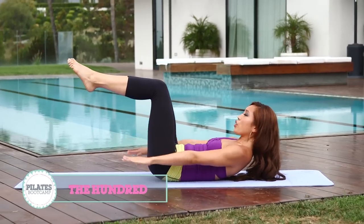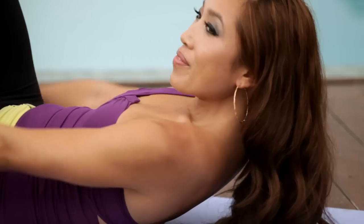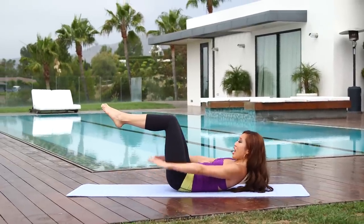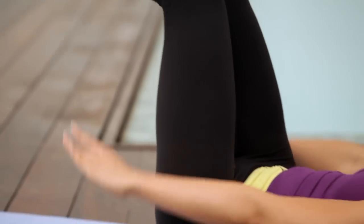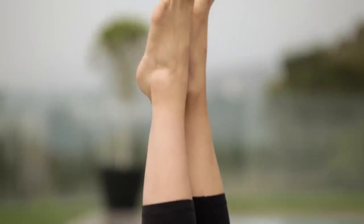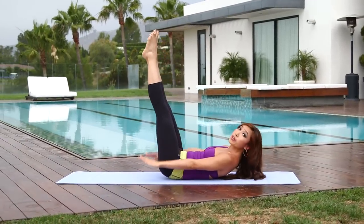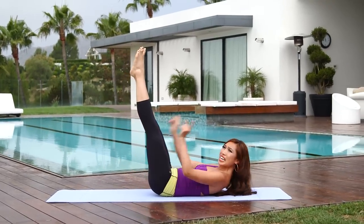We're going to inhale, two, three, four. Exhale, two, three, four — inhale through the nose and exhale through the mouth. Inhale, two, and exhale. Lifting those legs up towards the ceiling or the sky if you're outside. Keep that breath, keep pumping. I want you to feel air fanning your butt right here — if you're not feeling that air, you are not fanning fast enough. Press those heels together, toes in a nice V shape.